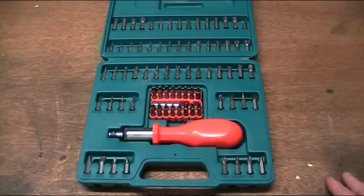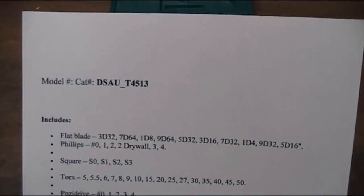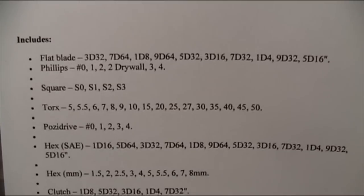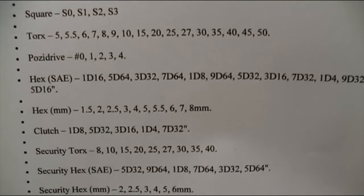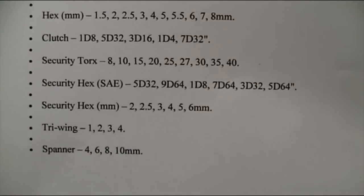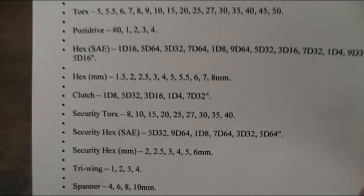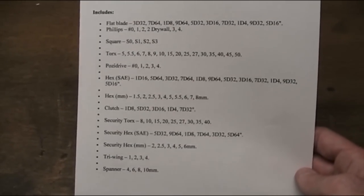What do you get in it? Well, a lot — 101 pieces as it happens. I went on the website and printed up this list to save me trying to recite it all. So hopefully you'll be able to read what's in here: flat blades in different sizes, Phillips, square bits, Torx bits — which we love — posi drivers, hex keys in millimetres and imperial. There are also clutch bits, Security Torx, Security Hex, and some spanners. It's a pretty comprehensive list of bits and pieces.